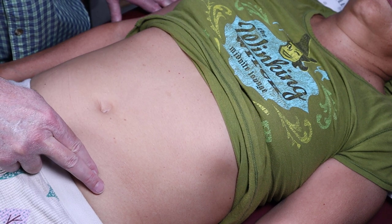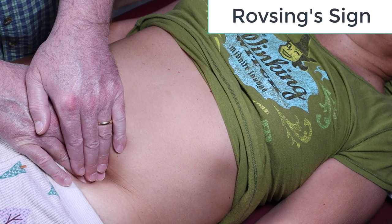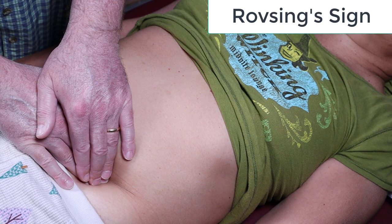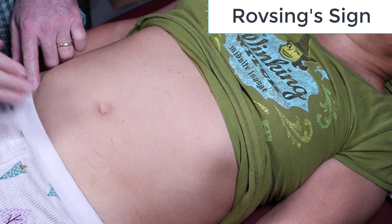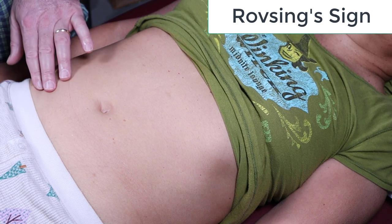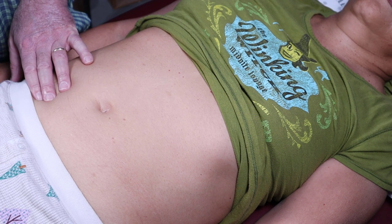There are two tests I'll show you: the Rovsing sign and rebound tenderness for appendicitis — both done in the left lower quadrant. For the Rovsing sign, take your fingers in the middle of the left lower quadrant and slowly sink them down and hold. No rebound on this part. If she says she has pain and points to the right lower quadrant from pushing on the left lower quadrant, that's a really bad sign — not only appendicitis, but likely peritonitis, possibly a ruptured appendix.